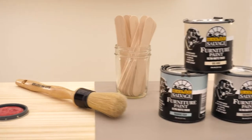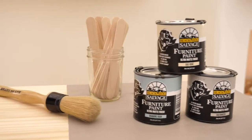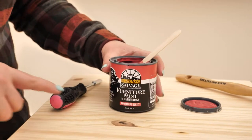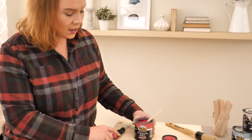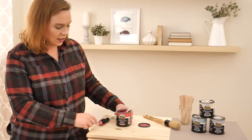This is a low VOC paint. What that means is low volatile organic compounds — lots of words there. What that means is it's not so stinky. So you can do this inside your bathroom, like we're doing today, and not worry about all of those noxious fumes.